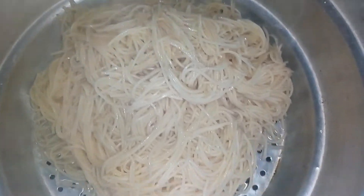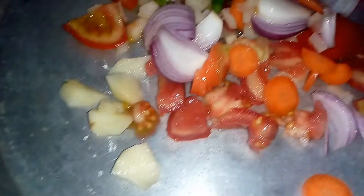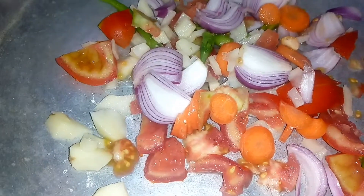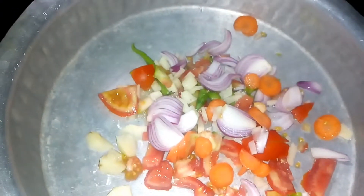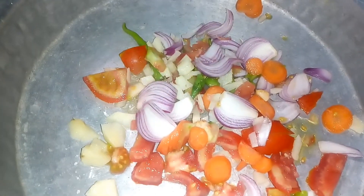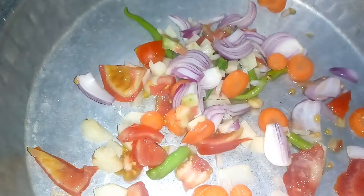The first time we will cook in the pan — the pan is ready to cook.